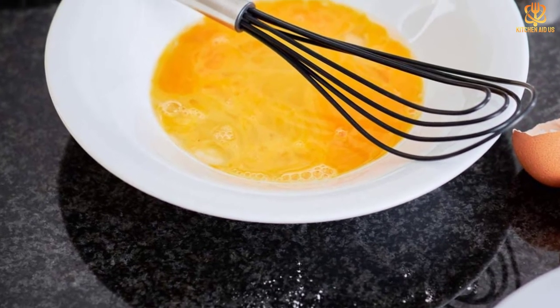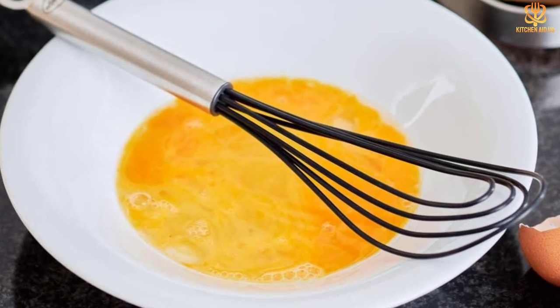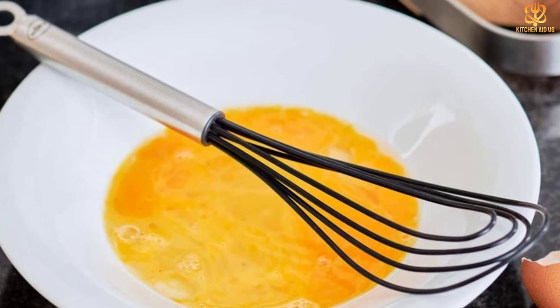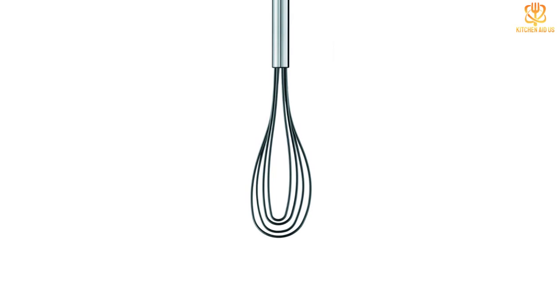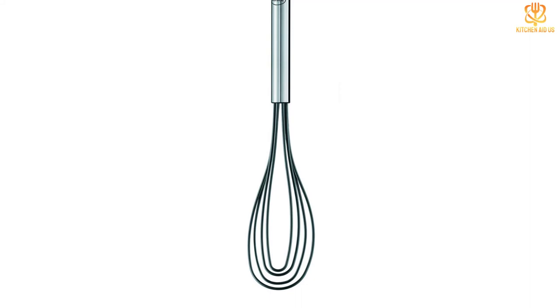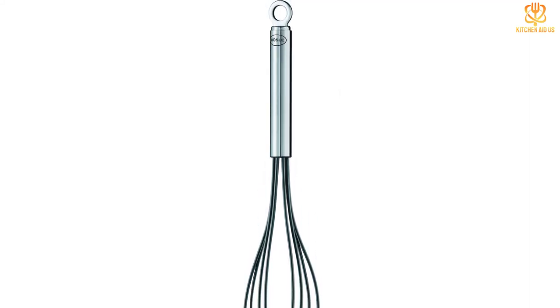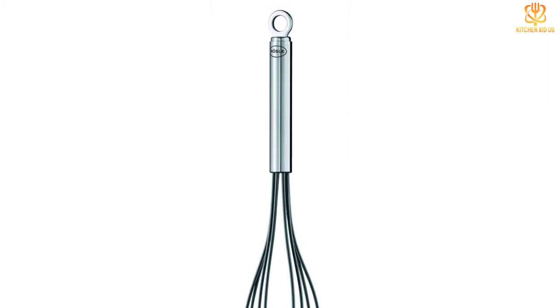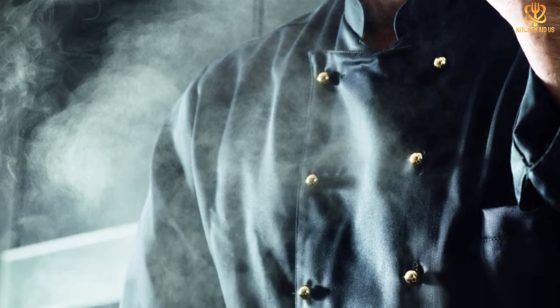This silicone-coated flat whisk from Rosal performed excellently while our tester made a stovetop caramel sauce. She reported the silicone coating protected her saucepan while the flat shape made getting the bits on the bottom incorporated easy. The handle is slimmer than others, making it not quite as comfortable while whisking, but the sturdy construction helped when she whisked a roux together for gravy. She appreciated the flat shape again as she was able to get all the browned bits on the roasting pan incorporated with the butter and flour. She also noted the handle, even though stainless steel, did not get hot while pouring hot stock into the roux.